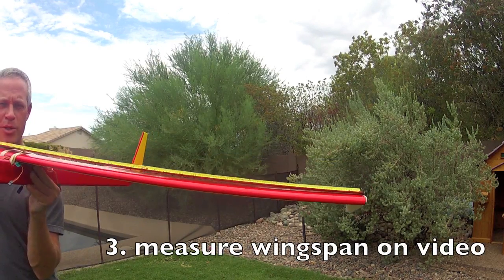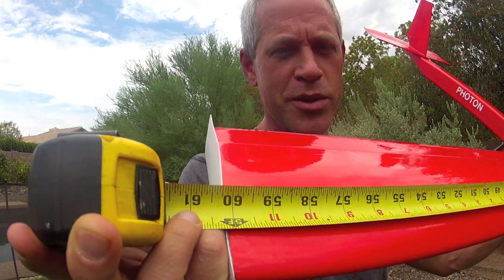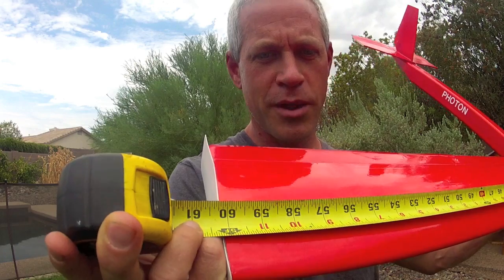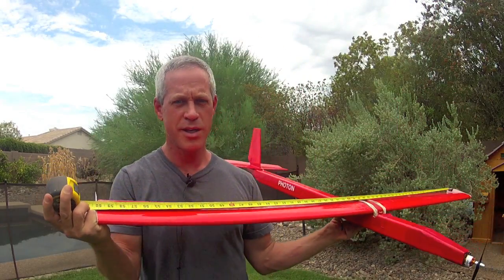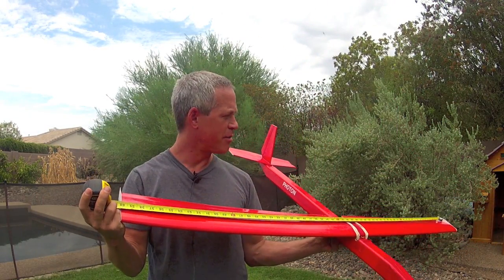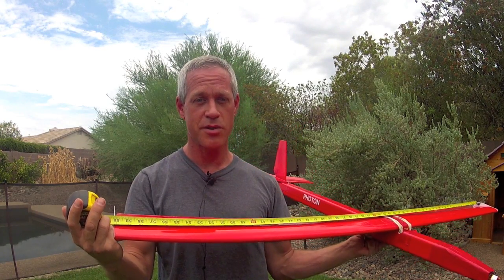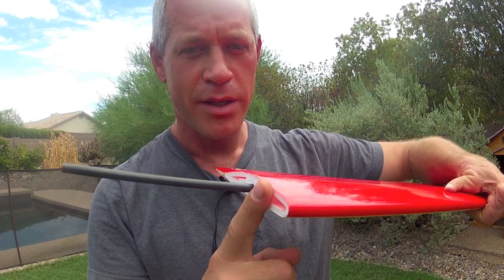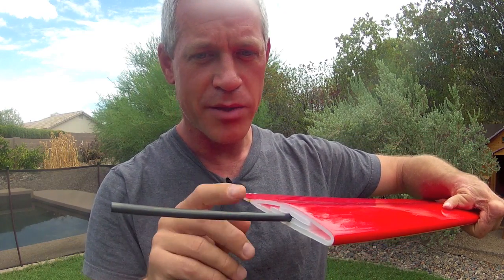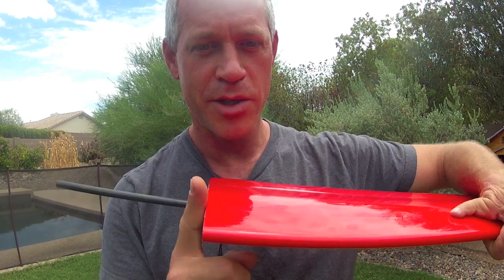When you measure your airplane, be sure you do it in a way that's very clear on the video, from wingtip to wingtip minus any protrusions from the wingtips. The measurement will be rounded down to the nearest whole inch to eliminate measuring error as well as any discrepancies over tiny fractions of measurement. In the event of a tie, I'll judge it based on flight characteristics and overall design. The measurement will be from cambered airfoil tip to tip. Any protrusions like flat plates, winglets, spars — anything that sticks out past the wing — will not be counted.